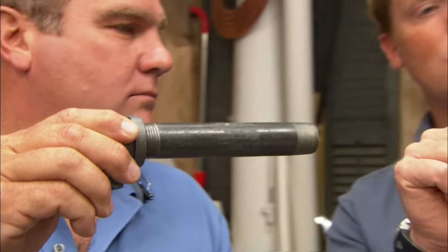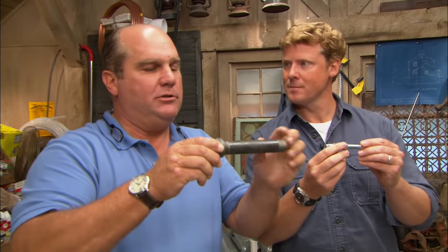On a straight thread, as this nut moves, it never gets tighter until it hits something. But as that tapered thread travels, it tightens up. So even when you tighten it up, it still would not be liquid tight — you still need some form of thread sealant. So what sealant do you use?